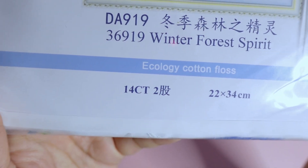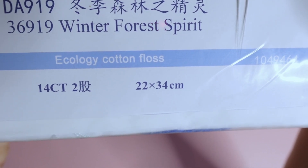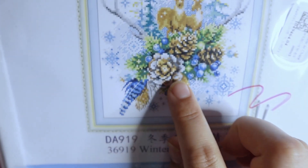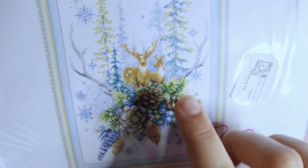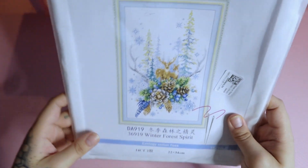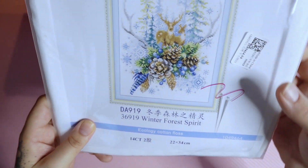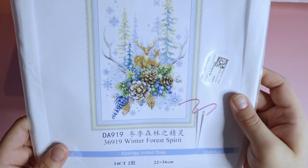So this one is also 14 count, and it is 22 by 34 centimeters. This is just such a cute image because you've got different types of feathers, a pine cone, and I think these are even blueberries, plus cute snowflakes everywhere, the deer, antlers coming up the side, and some pine trees. I live in Maine, so to me this photo represents my home state — the pine cones, the pine trees, the deer, the blue jay feathers, the blueberries. It's just super cute.